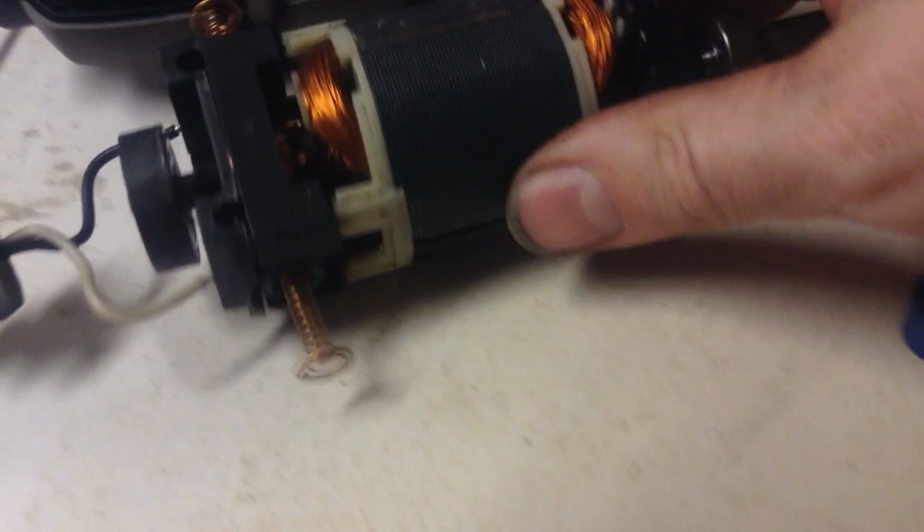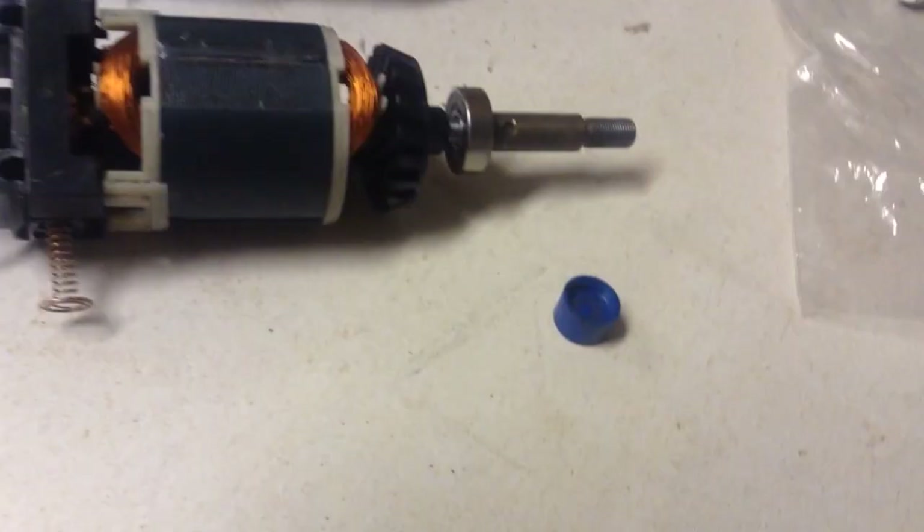If you want, you can take the whole spindle out, which I did, and cleaned and polished the commutator. It still looks pretty clean down in there from what I can see. I put just a few drops of 3-in-1 oil on the bearings on each end — it doesn't take much at all.